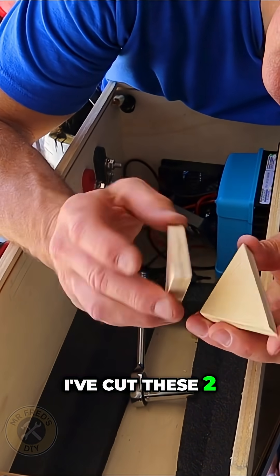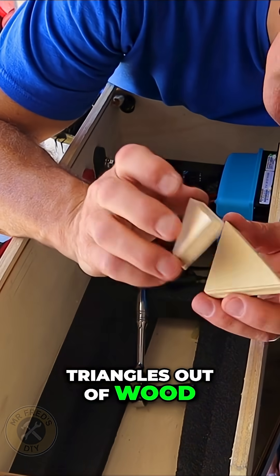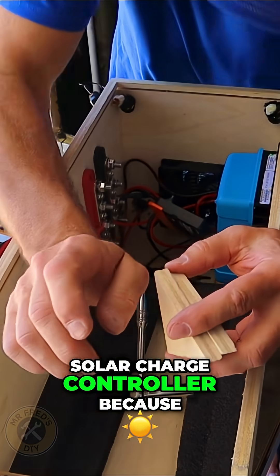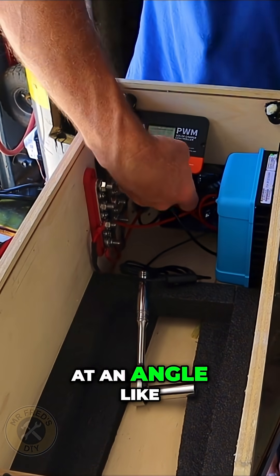I've cut these two gusset-looking pieces of triangles out of wood. This is what I'm going to mount to the box for my solar charge controller, because I think it will look pretty cool being at an angle like that.